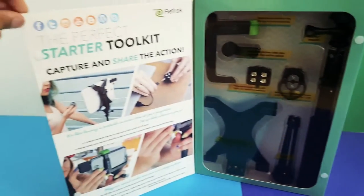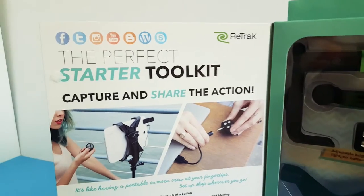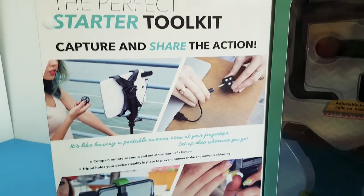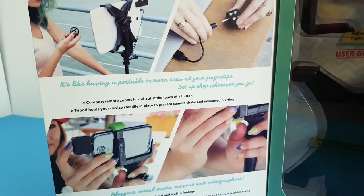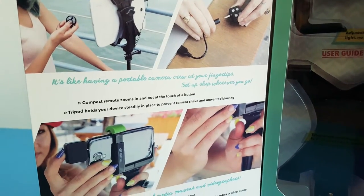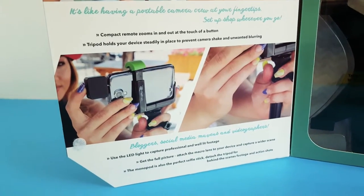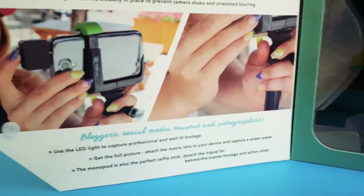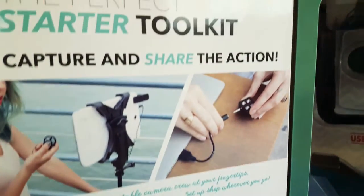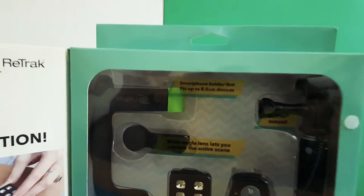As you can see, the packaging is pretty cool. Let's have a look at the inside. 'The perfect starter toolkit — capture and share the action. It's like having a portable camera crew at your fingertips.' The compact remote zooms in and out at the touch of a button. The tripod holds your device steadily in place to prevent camera shake and unwanted blurring. The LED light helps bloggers, social media movers, and videographers capture professional, well-lit footage. Attach the macro lens to capture a wide scene. The monopod is also the perfect selfie stick — detach the tripod for behind-the-scenes footage and action shots.